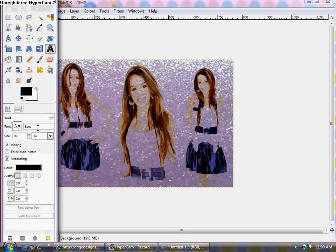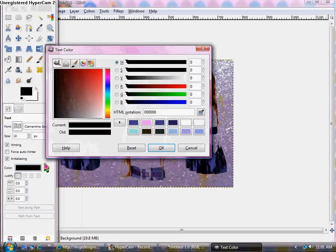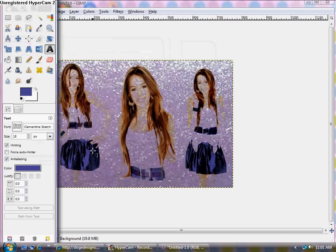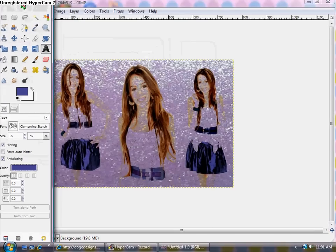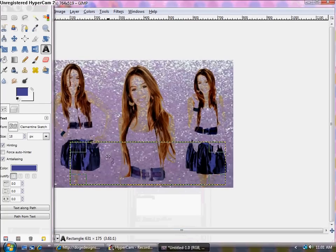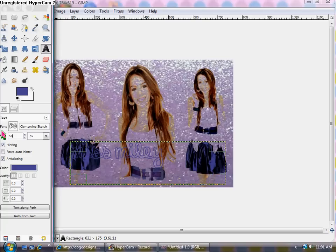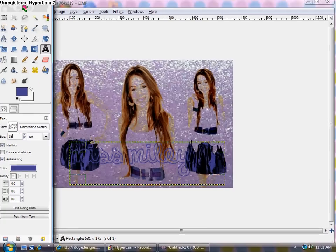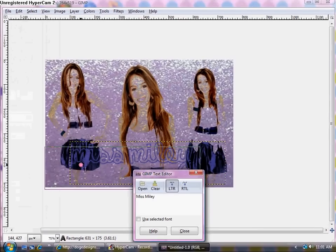Now we're going to add some text. I really like the font called Clementine Sketch. Choose a font colour — we'll pick up the colour of her skirt and use that as the font colour because I think that's kind of cool looking. Draw the text box and type in whatever you want — I'll type in 'Miss Smiley.' Close it. That's obviously way too small so we need to make it bigger — maybe a little bigger than 50, like 65 or whatever. Then move the text over wherever you want it to be.